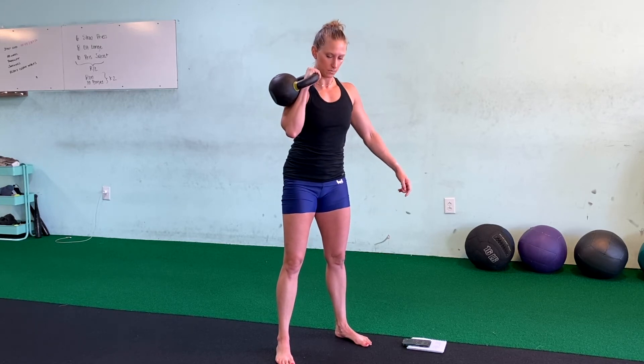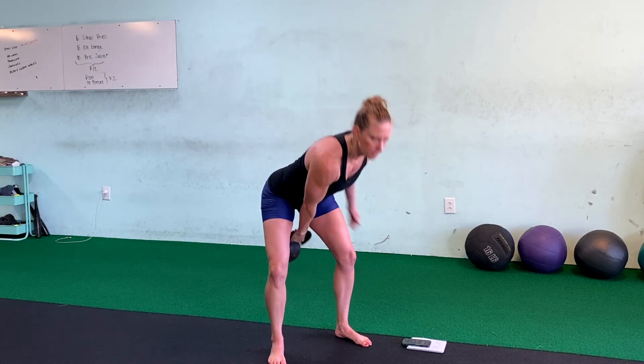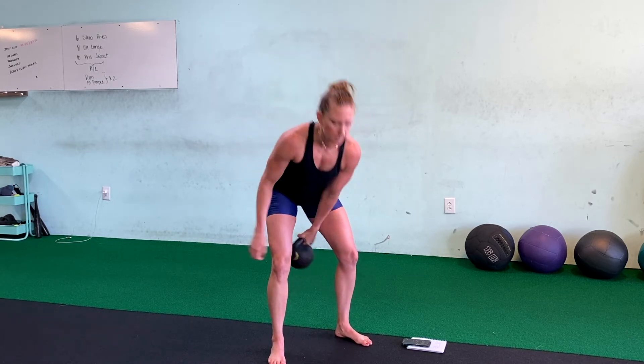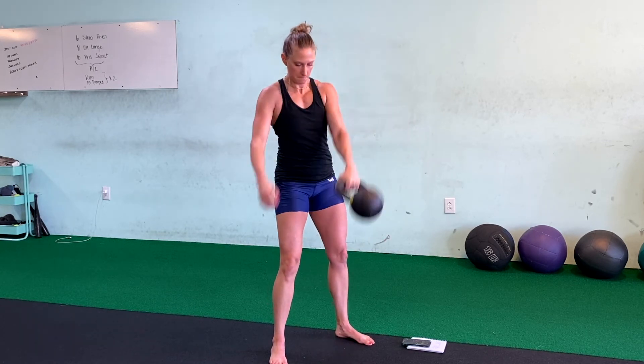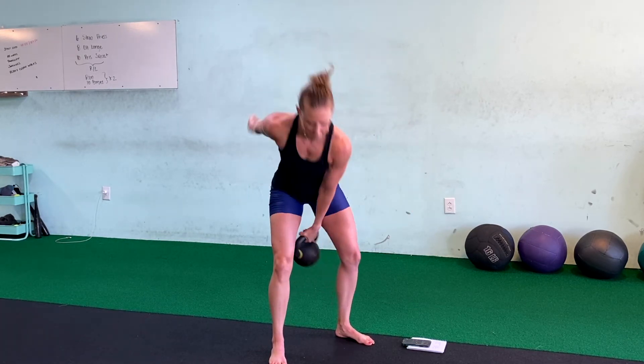Rack on the other side. Remember, keep it straight, don't put it against your chest. Make muscle. Then going into high pulls — one, two, three, four, five, six, seven, eight, nine, ten. Woo! One round done.